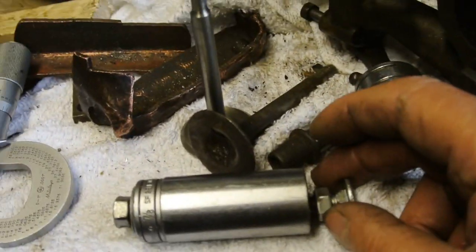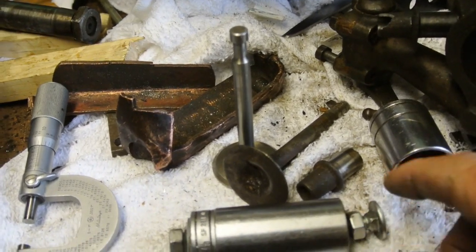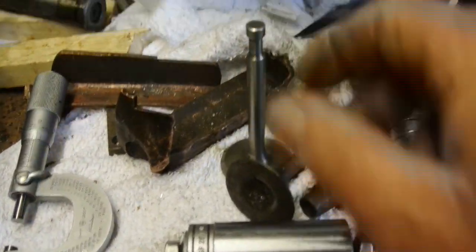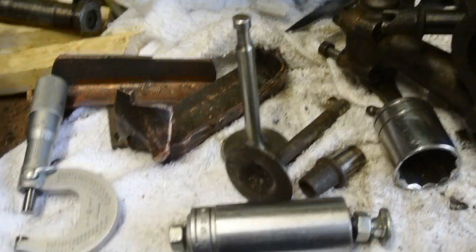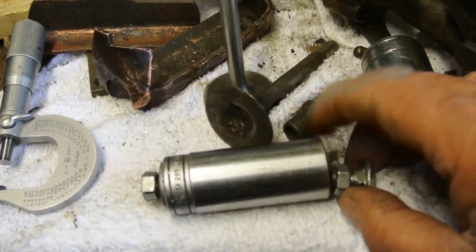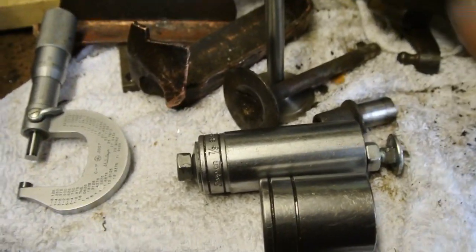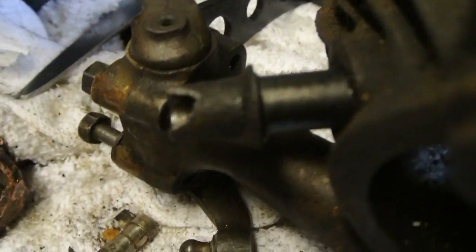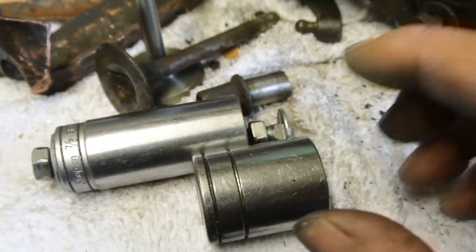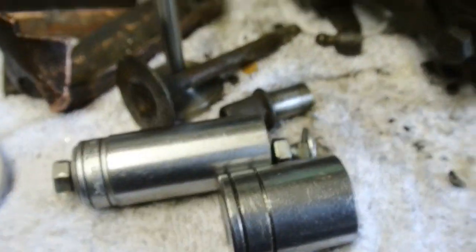So here we've got the tools that I use to remove the valve guides. As you can see, it's basically just an M8 coach bolt — it depends on the size of the stem obviously. The closer you can get it to the size of the stem the better, because it acts as a guide. This also acts as a guide — it's just a socket, two different sizes. I use the short one at first to get the valve guide on the move. Once it's on the move, you run out of distance inside here for the top of the valve guide, so you change this out and put the longer one on.